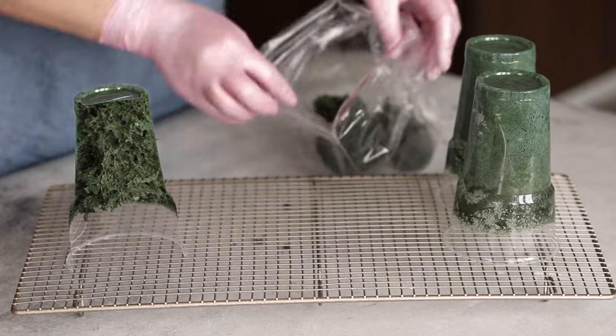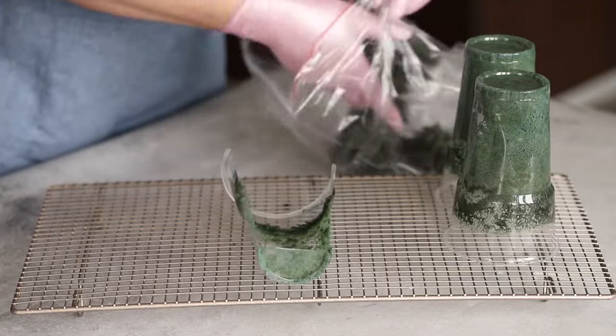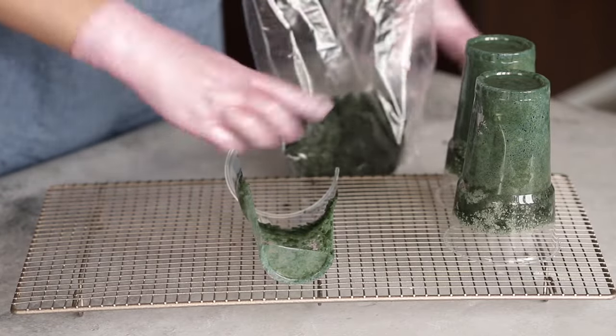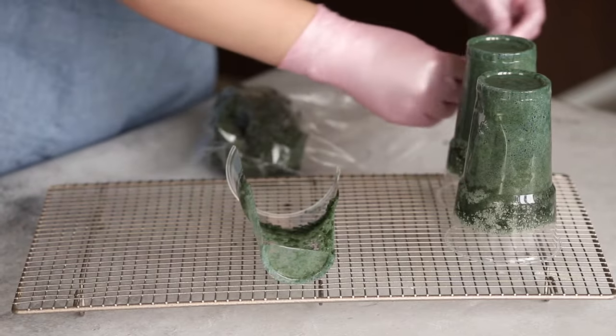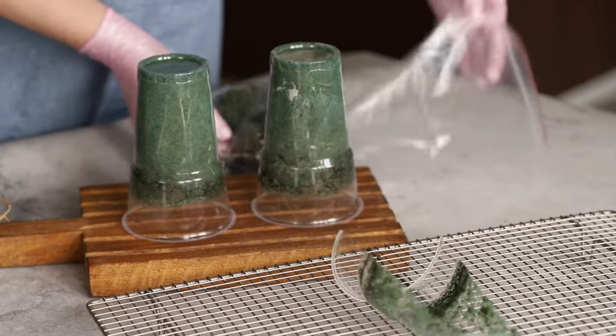Since moss dries quite quickly, it is better to store the finished product in the refrigerator in an airtight bag or in the cup itself upside down. You can also put it in the freezer for a couple of months and use it when needed.